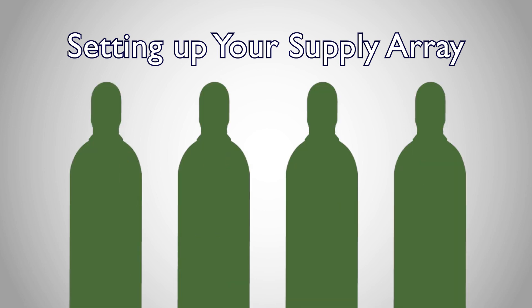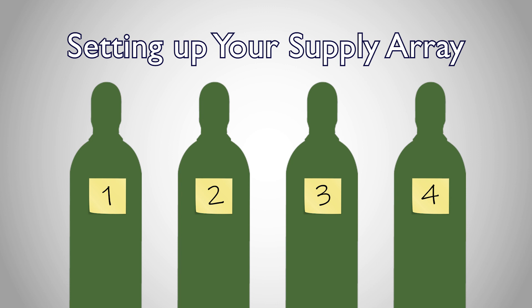When setting up your supply array, you'll want to label each supply tank so you can easily identify how full each tank is compared with the others. At Mountain High, we do this by labeling our supply cylinders from one to four.